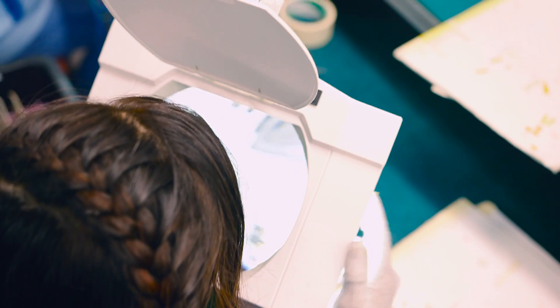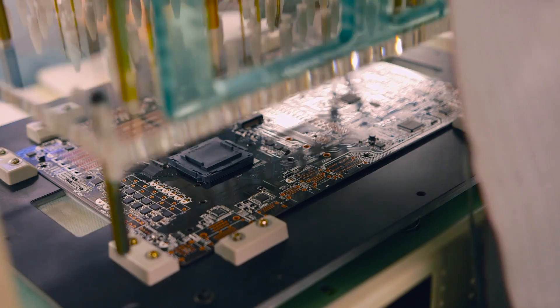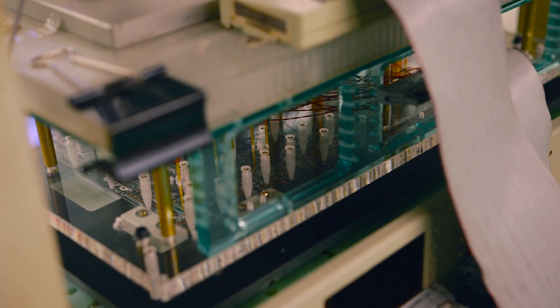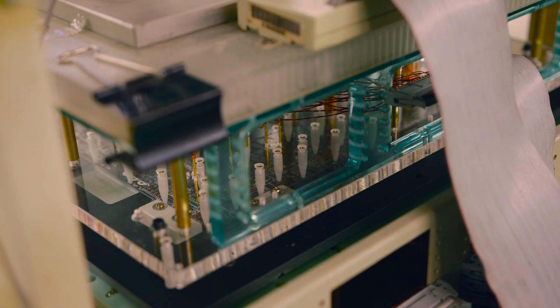Once that's done, every single motherboard is inspected for misprinting, and they have an integrated chip tester that makes sure the components are well placed. After passing, the best ones move on to DIP, or dual inline package.